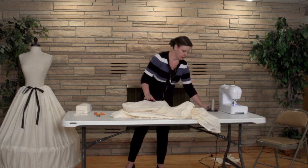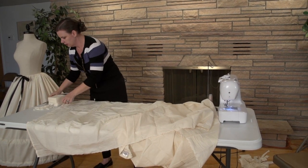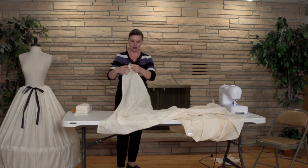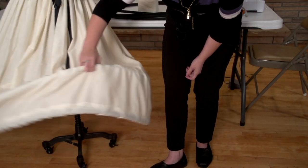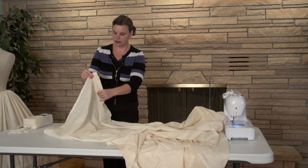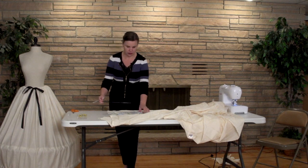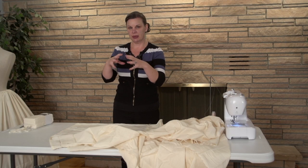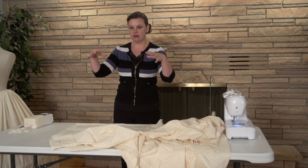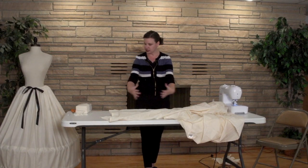Now that we have the front and back put together, we're going to go right into measuring. For our purposes, this is the top and this is the bottom. We're going to turn under a very large casing for our bottom boning to go through. The bottom boning will come about 12 inches from the floor, so the bottom of this will come about 12 inches from the floor. Many hoop skirts have a pear shape or a bell-shaped bottom where it's widest at the very bottom. Some have a pagoda shape — more like an apple, the Scarlett O'Hara type. We're going to make the pear shape, widest at the very bottom.